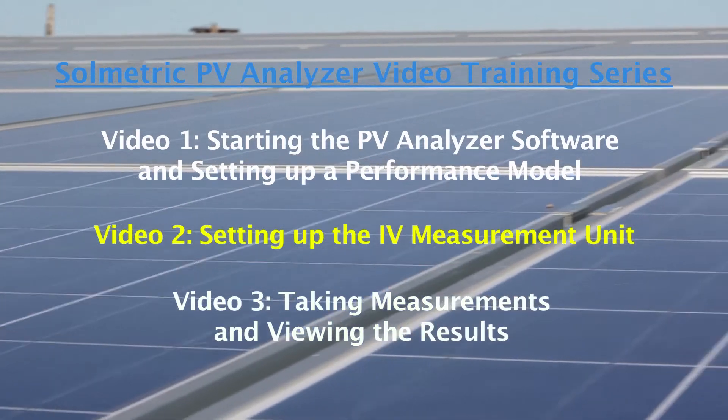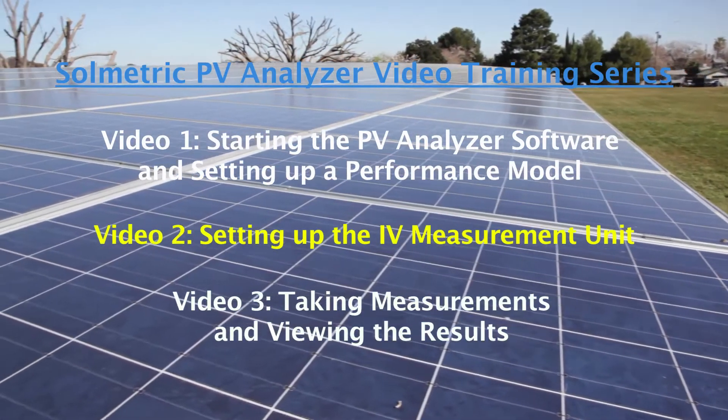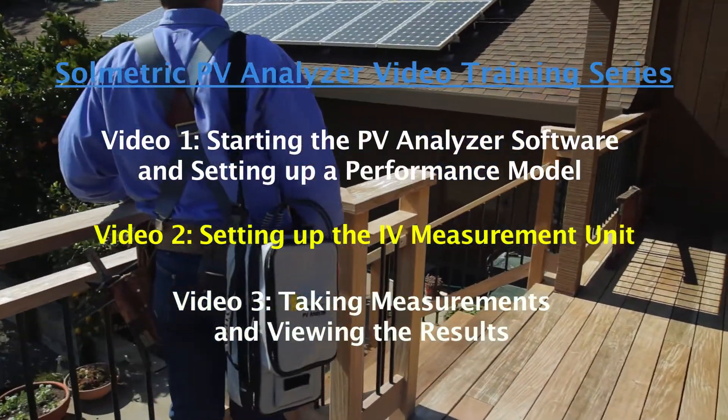Welcome to the PV Analyzer video training series by Solmetric. Solmetric is a leader in solar PV test and measurement equipment, and these short videos are designed to help you get started using the Solmetric products.